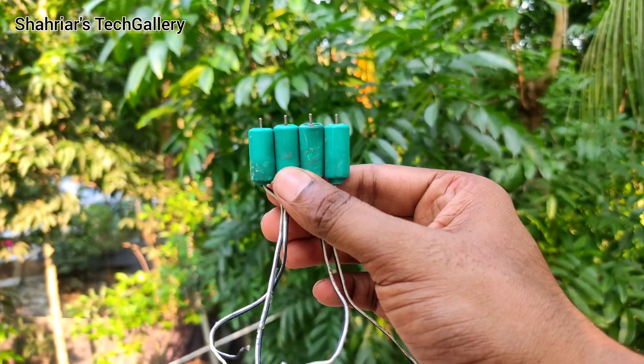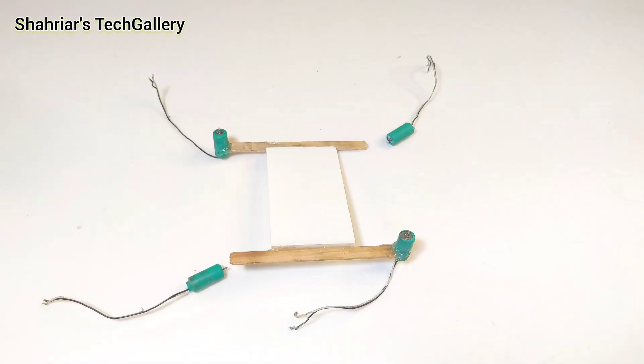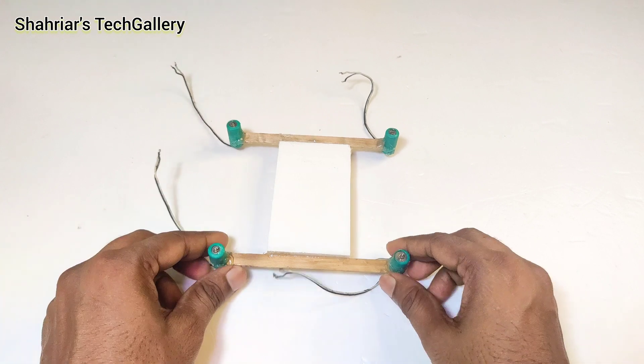For this drone I use 10mm Corliss Motor. Now I attach all of the motors with the frame.